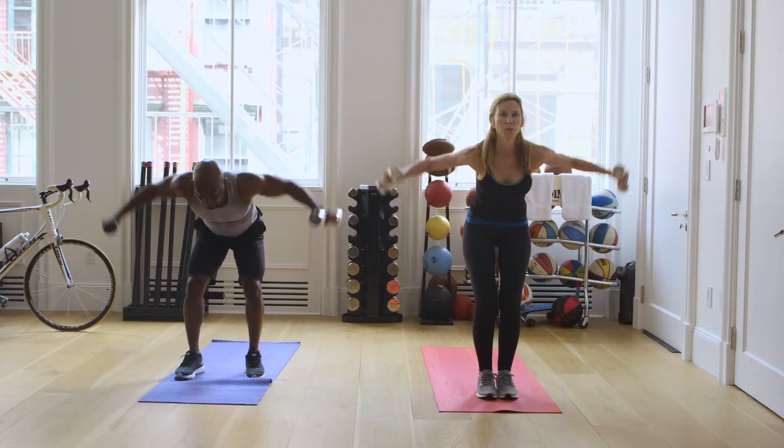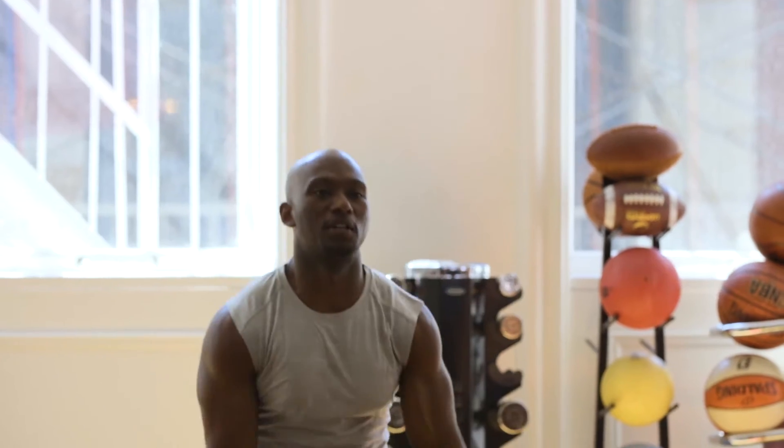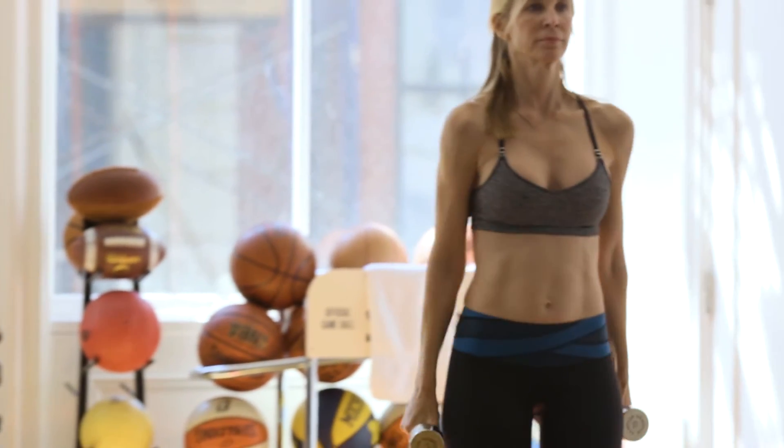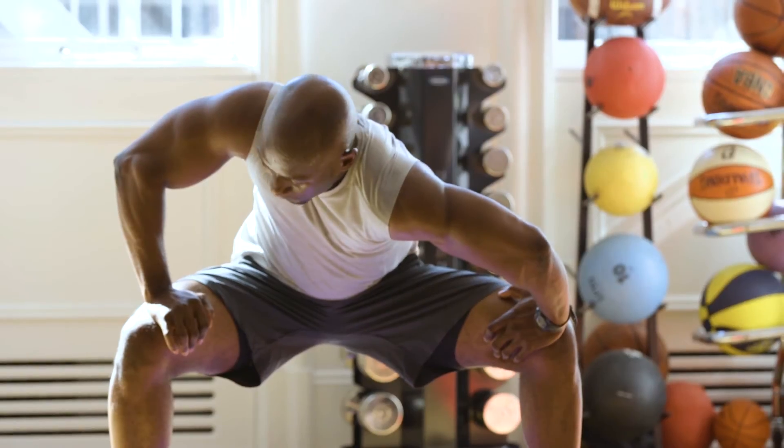I'm watching you people, so do not sit down. Breathe. We got this. This is how we do it. Come on, let's get three more. I'm out of breath. That was good. That feels great.